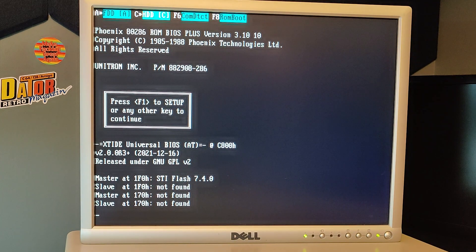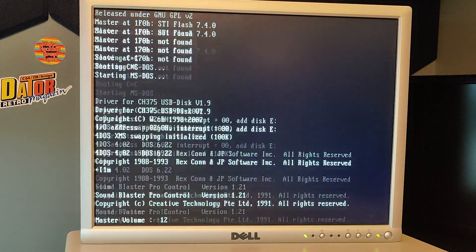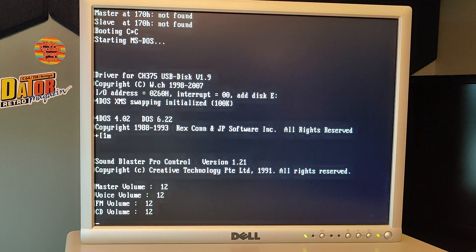Hi and welcome to this super quick video about the USB ISA card. There have been some developments since my first video about the USB ISA card. There is now a guy called Freddy V who has created a new driver built on the original version 1.9a driver, and we will now try the driver and do some speed tests to see if it's faster than version 1.9 that I have now.